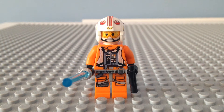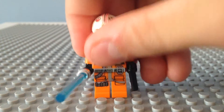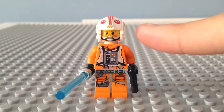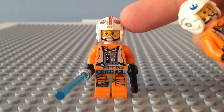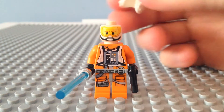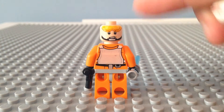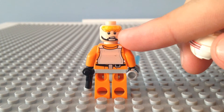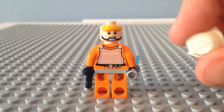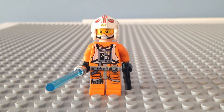The next minifigure we're taking a look at is Luke Skywalker. Like Dak, he has really nice leg printing, torso printing, and back printing. He has a lightsaber, a little pistol, and a Rebel helmet. I don't know why Dak's helmet is blue and his is red, but maybe that's correct. He has one face, and then flipping around he has another face. At first I thought it was a misprint because it had little glasses above his eyes, but it shows it on the box so I think it's correct. So that's Luke Skywalker.